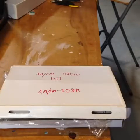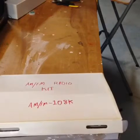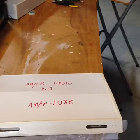Hi. I received this AM-FM radio kit and I thought I'd make a series — a couple part series — about how it works, how I built it, and how to build it.